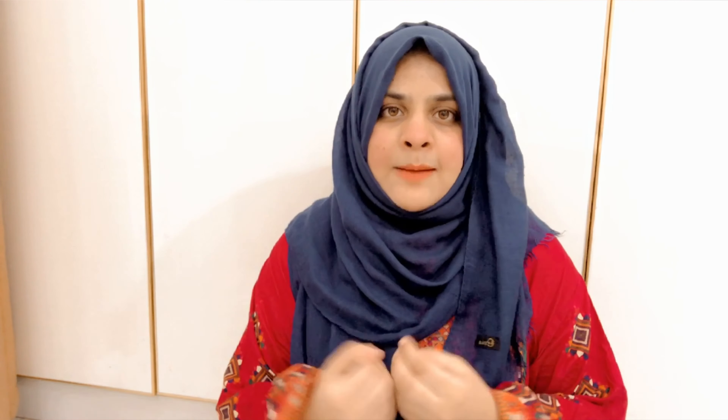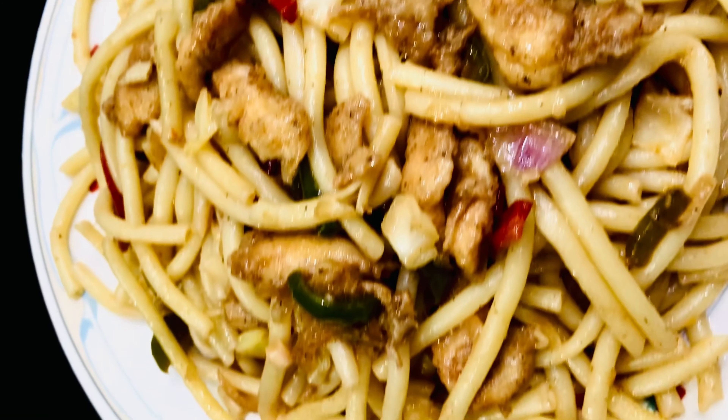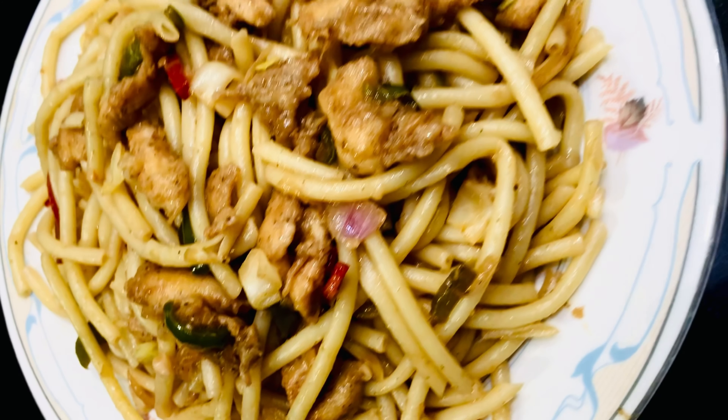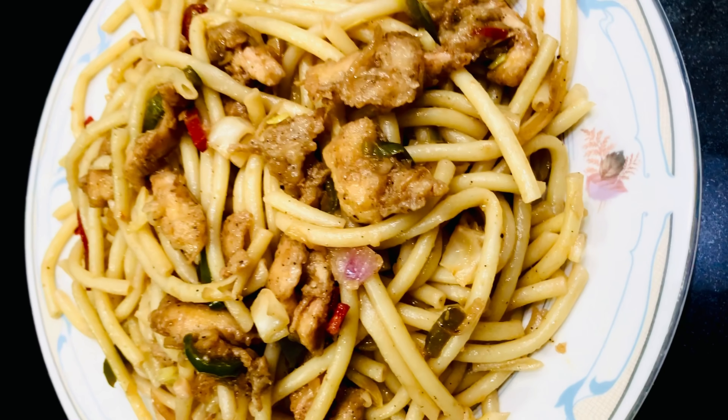So guys, this was my chicken chow mein — a very easy recipe. I am sure you can do it too if you follow the recipe step by step. You will get a wonderful taste! I will end my video here and see you in the next video. Take care. Bye for today, thank you!